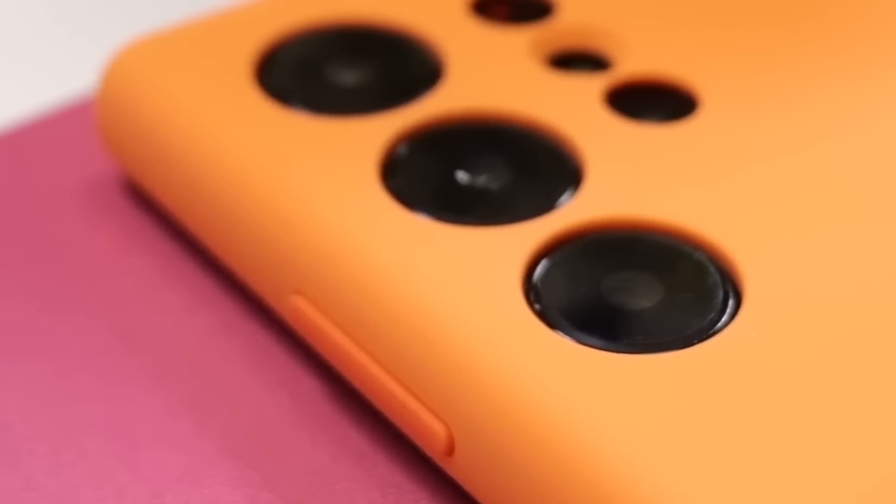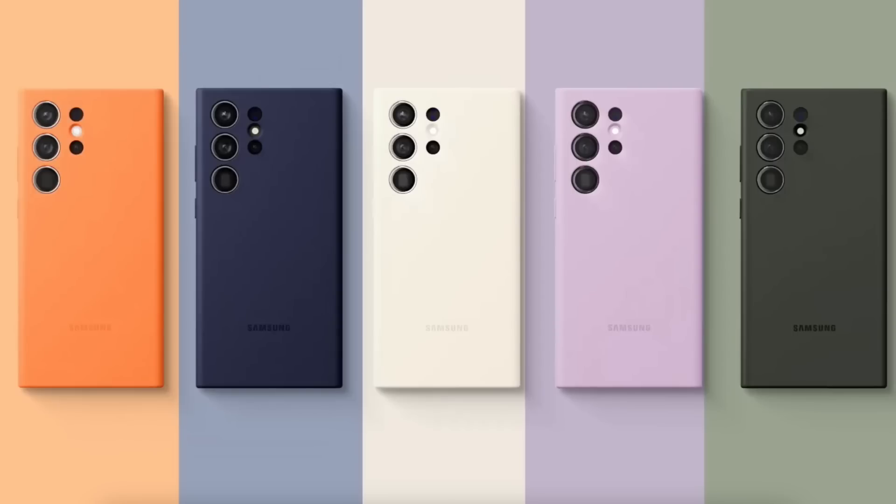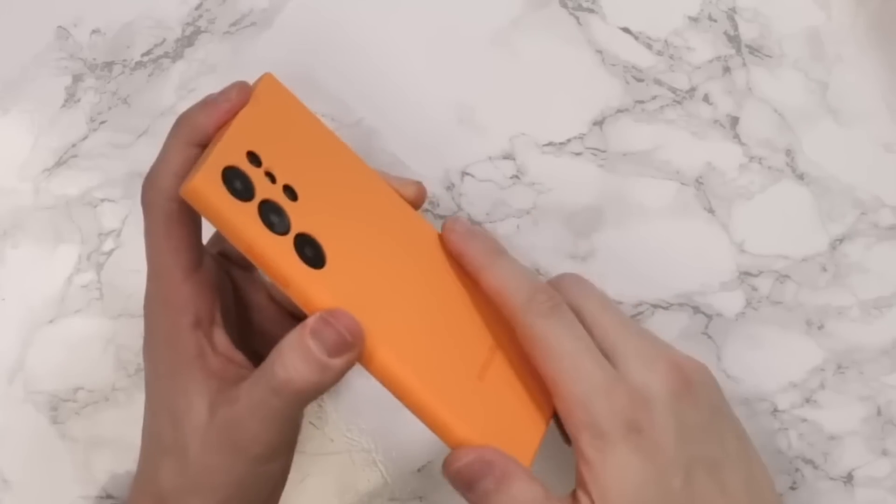Unlike the other options, this one comes with five different color options, each of which looks great. It's a bit expensive, but still not too expensive considering it's a first-party case — it will cost you around $30.